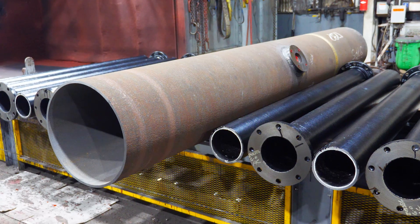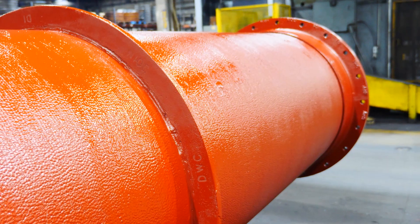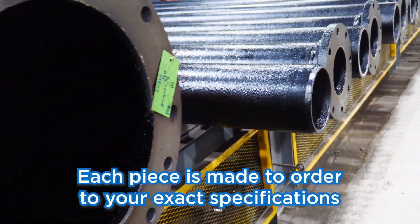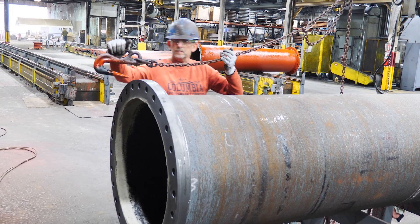There's a whole list of configurations we can produce: flange by plain end, flange by flange, grooving capabilities, MJ lock joints, and custom TR. We try to target a 10-day lead time. As soon as the order gets entered into the system, we're already planning for it to hit the floor. As far as a fabrication shop goes, we're pretty large — we can produce up to 100 plus pieces a day through our shop.